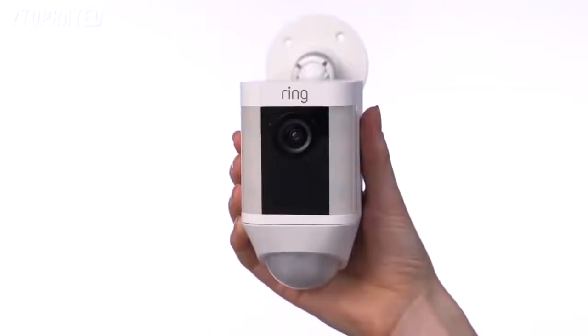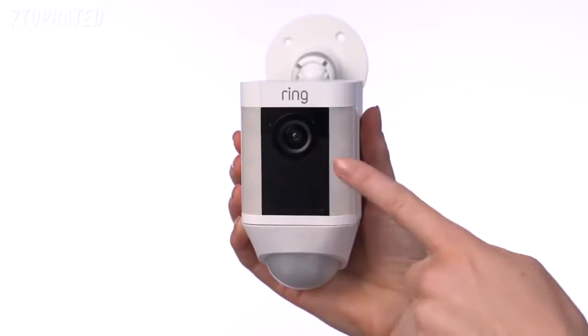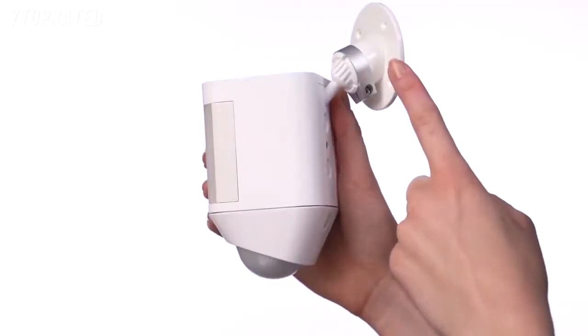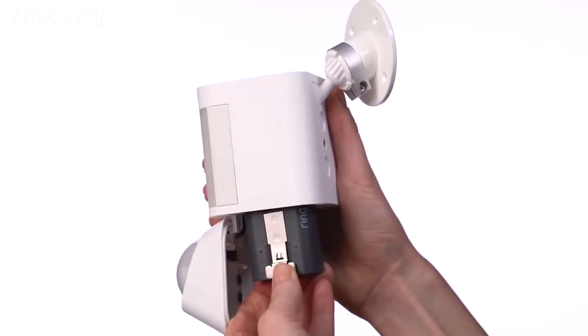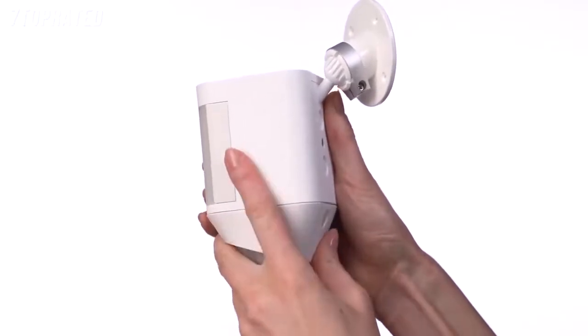Let's take a look at the various parts of your Spotlight Cam battery. Here's the camera, the speaker, the lights, the motion sensor, the mounting plate, and the mounting bracket. This is the removable battery. You only need one to power the device, but you can purchase another battery for extended battery life, so you don't experience any downtime while charging.